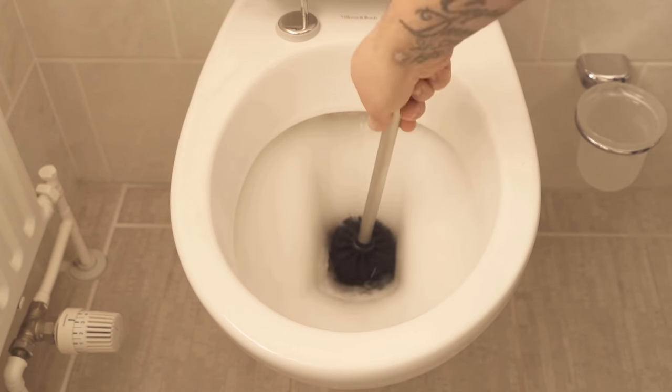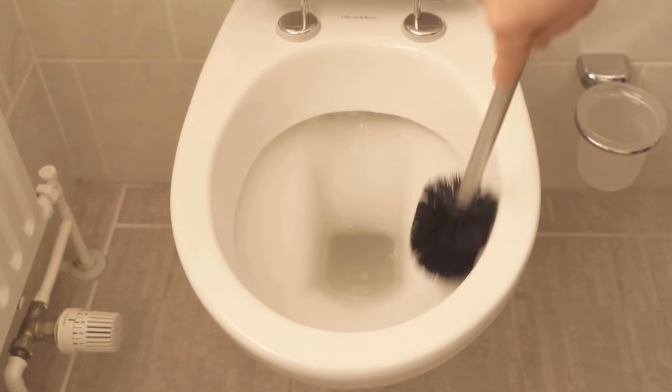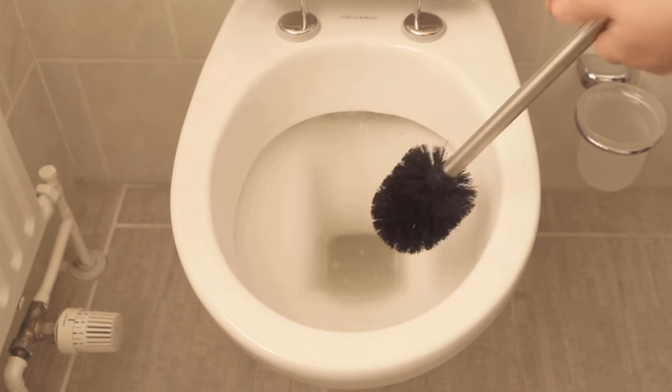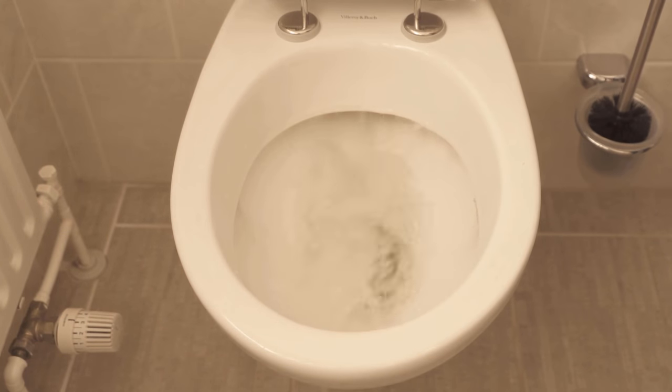I'll link you now at this point another video in which I show you a hidden function which almost all toilet lids have, and which can also really help enormously with cleaning. Also watch that video definitely.